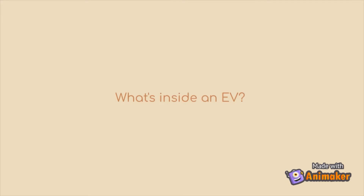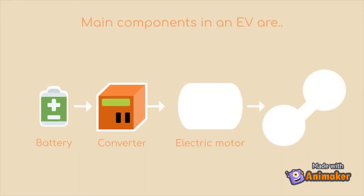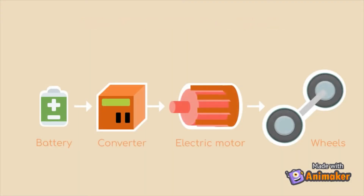Now what's inside an EV? Let's find out. The main components in an EV are the battery, the converter, the electric motor, and the wheels to which power is transmitted.